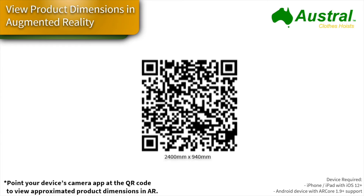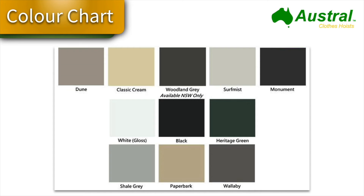If you want to visualize roughly how much space the Austral Compact 28 would take up at your property, you can get out your smartphone, use the camera app, and take a photo of the QR code. That will allow you to visualize roughly how much space this clothesline will take up on your wall.